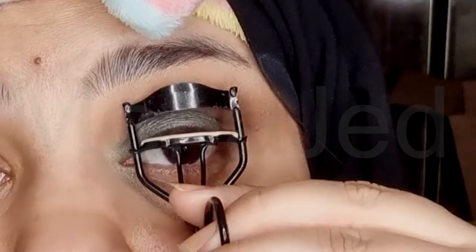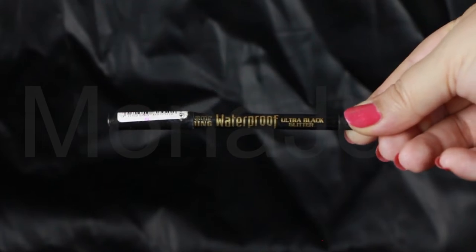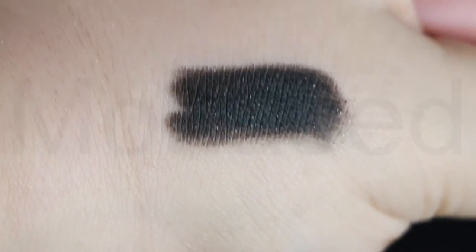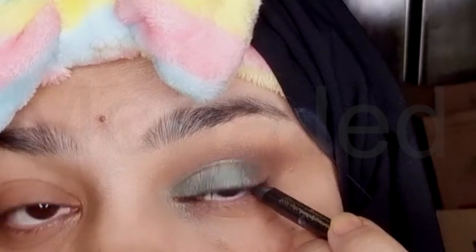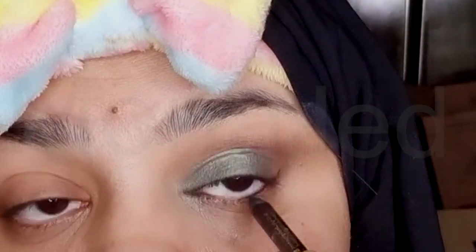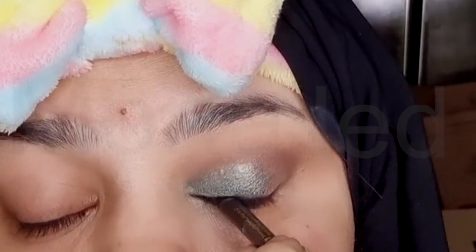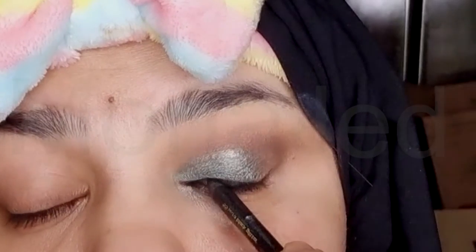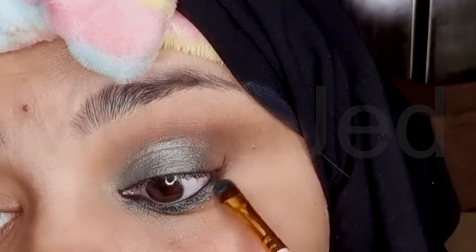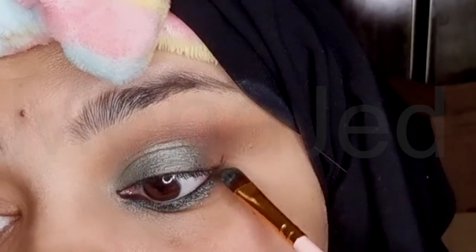Use an eyelash curler — curl the top lashes and don't forget your bottom lashes. Using the Bourjois Contour Clubbing waterproof eye pencil in ultra black glitter, I will intensify my lashes. Tight lining is used to boost the intensity of your lashes and visibly neutralize any sparse sections. Use this technique to make your eyes stand out by adding definition and intensity. Using the same green eyeshadow — dry this time — I will apply it to the lower lash line and blend it with the black eye pencil I applied earlier.